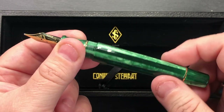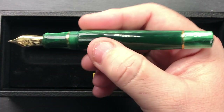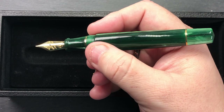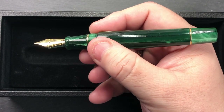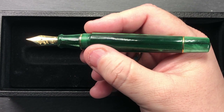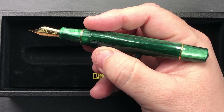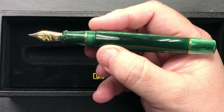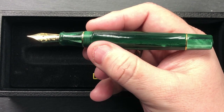I think that probably could have been done a little bit better — it probably should be glued in place. But I also know that some people don't like a weighty pen and some people prefer a lighter pen, so you can remove it if you want a lighter pen, or leave it in there. It's entirely up to you.